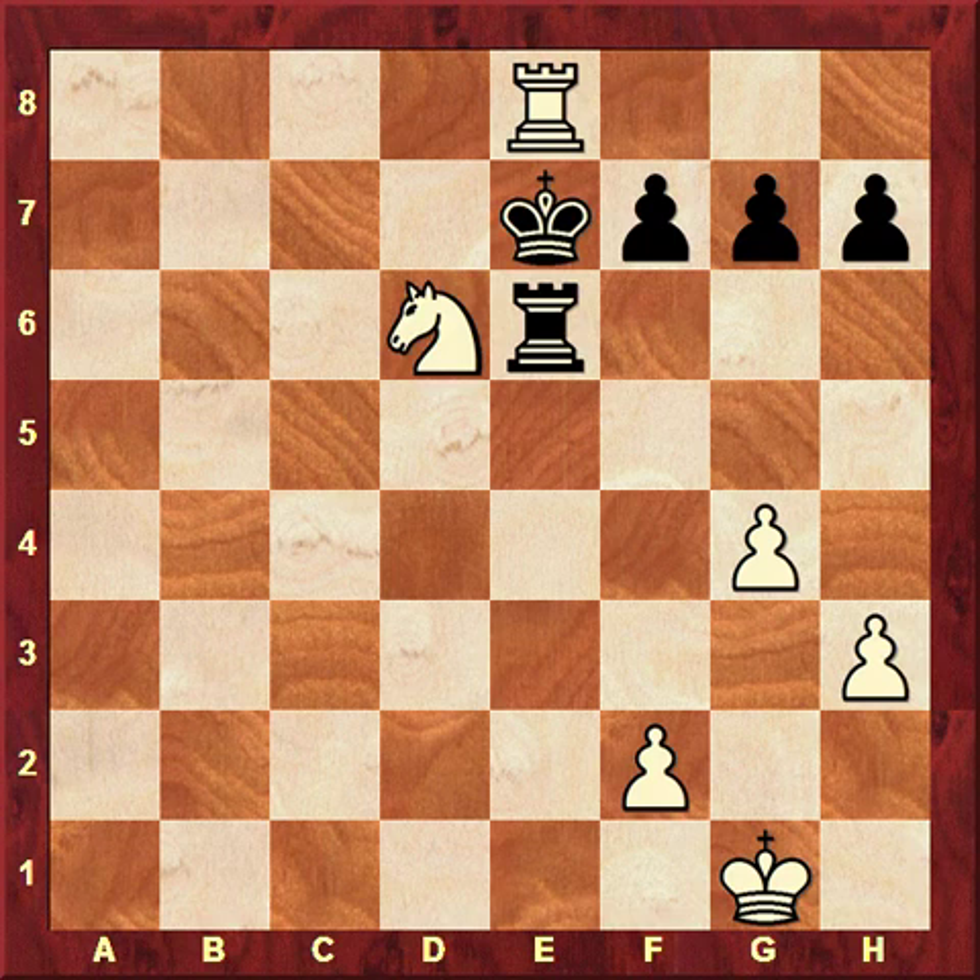You will be surprised to see how many intricate tactical details exist in this very simple position, and most of them are connected to the usage of pins and careful unpinning. The confident recognition of pins and patterns connected to pins is essential for your chess development and successful tournament practice. Even in this position, having done all that, we have not yet exhausted everything connected to a pin.